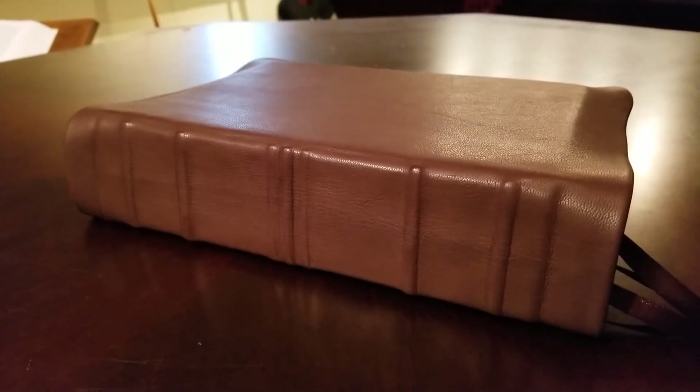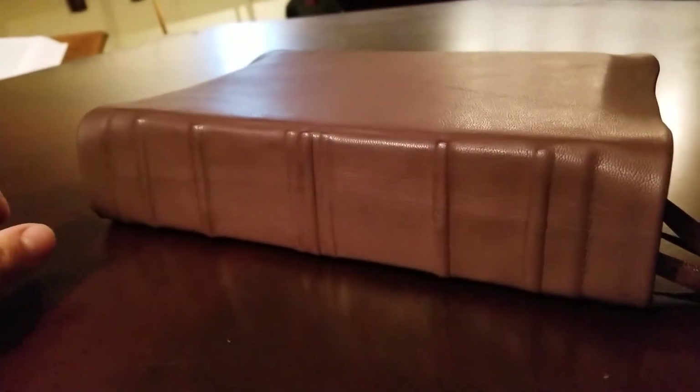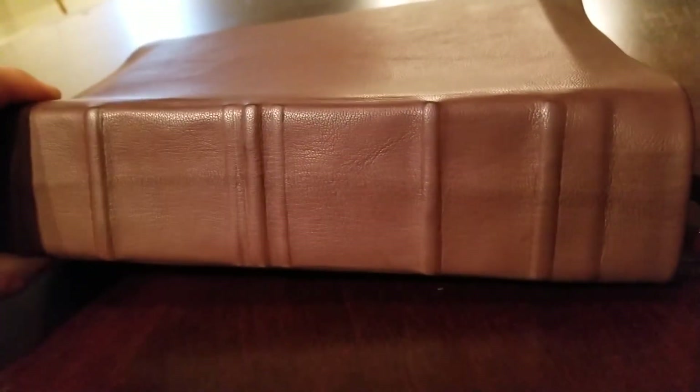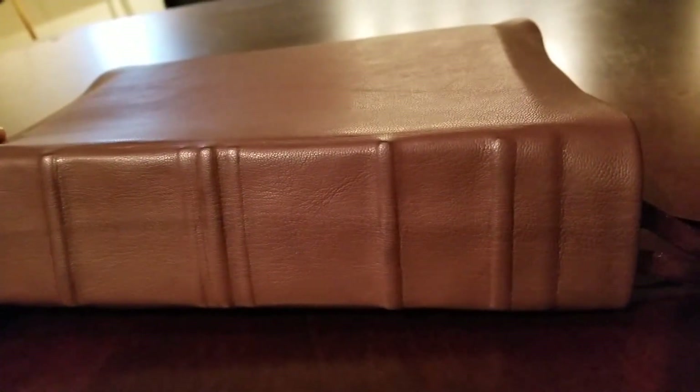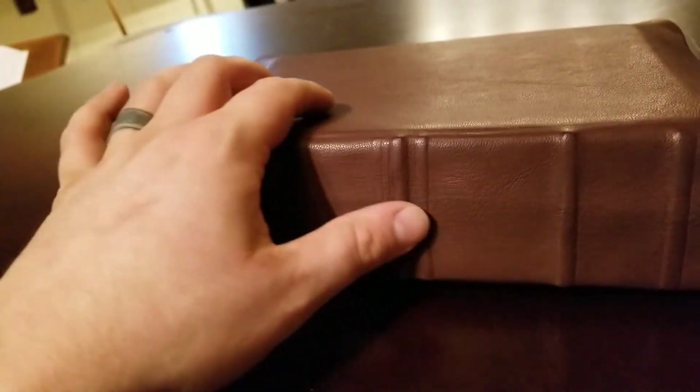You can see the grain — this grain pattern was already in the leather, but the way I cut it I had it centered so it would be in the center of the spine. I think it looks really neat having that heavier grain ridge right in the center.